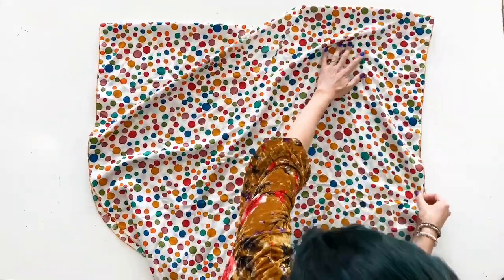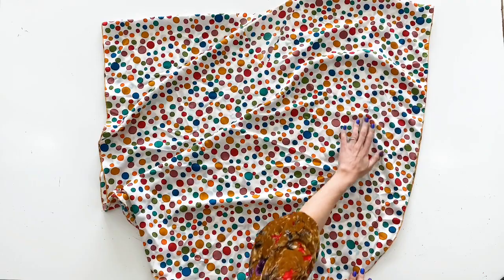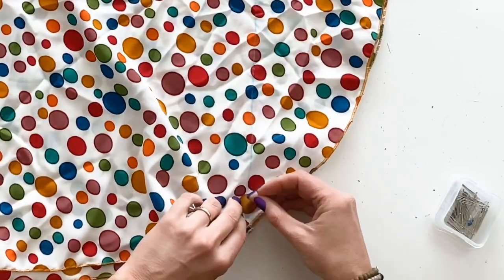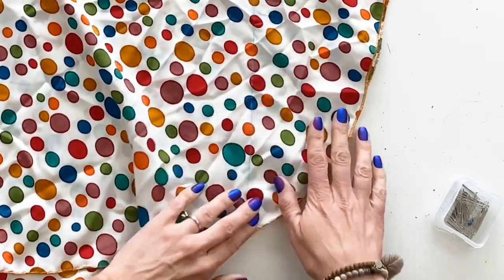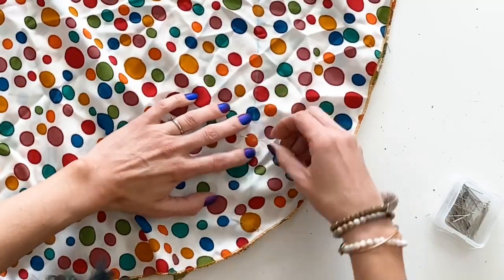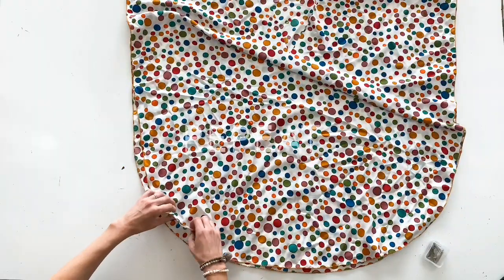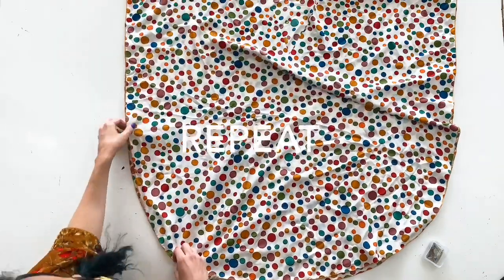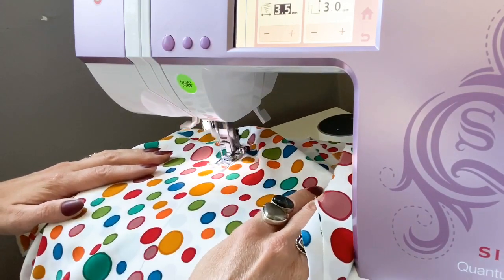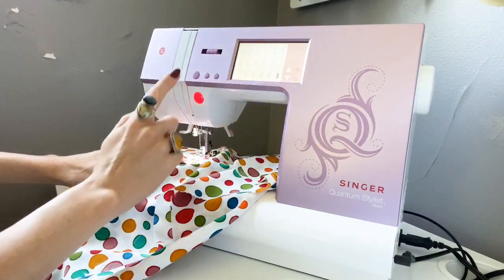Next, lay your dress out flat so you can pin and sew a straight stitch along the chalk lines. These will be your side seams, and the buttonholes are where we'll thread your sash through — that's what gives your caftan more shape and a more flattering silhouette. Sew a straight stitch along your chalk line until you reach your buttonhole markings.